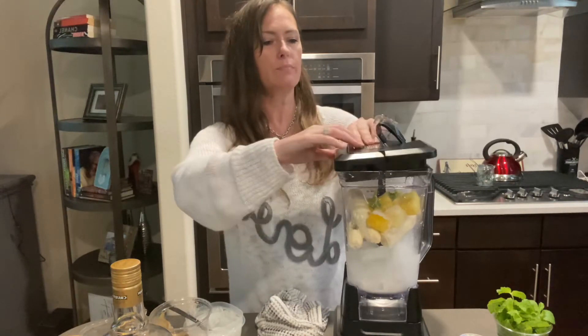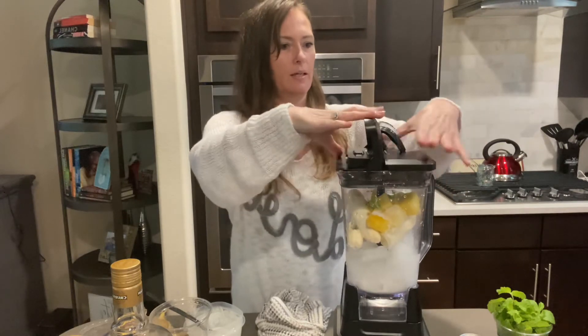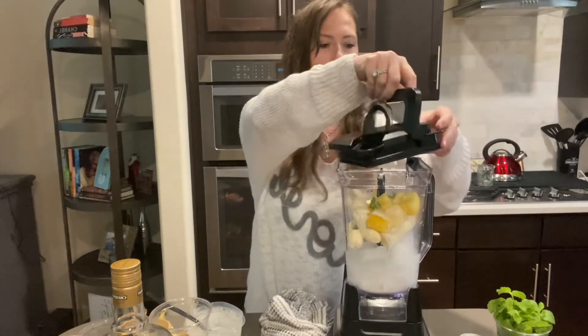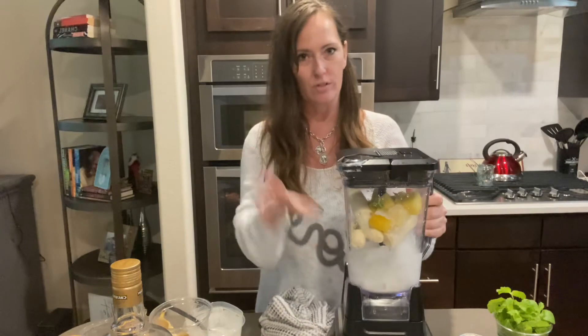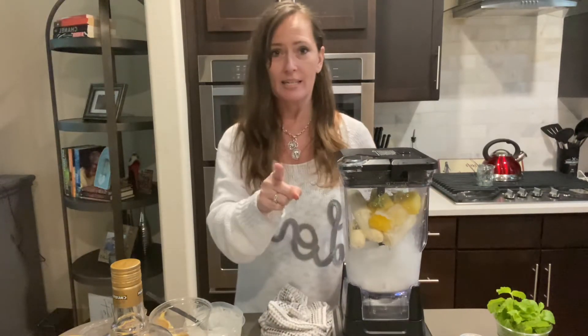I still don't know how to use this stupid thing. You can tell I don't use this a lot — I don't make a lot of daiquiris. Most of my drinks you see are just regular cocktails. Okay, let's blend it together.